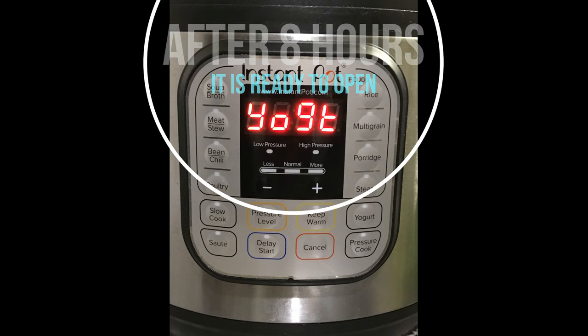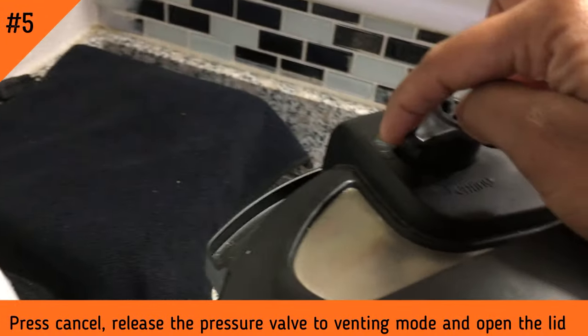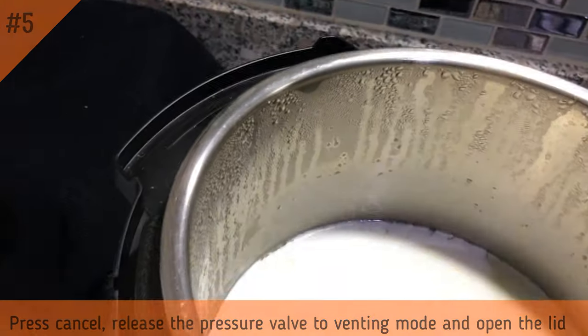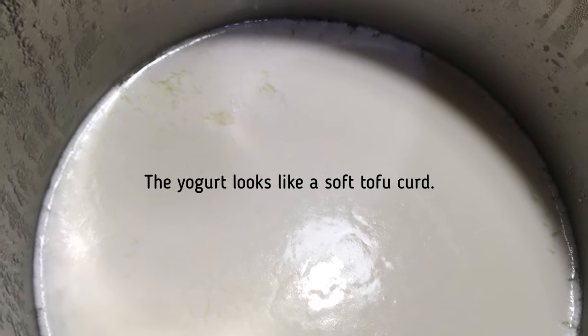We will check the display for the signal. Click on the cancel button, then click on the venting mode and open the lid. The yogurt is perfect.